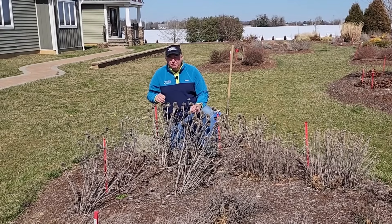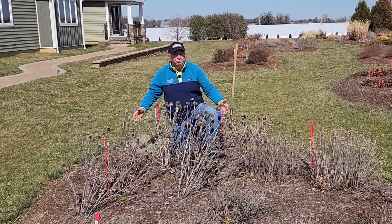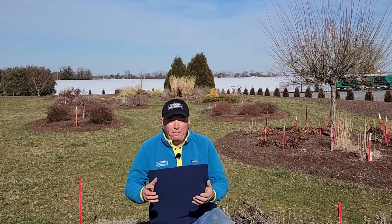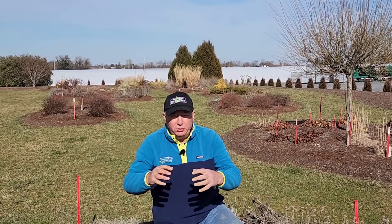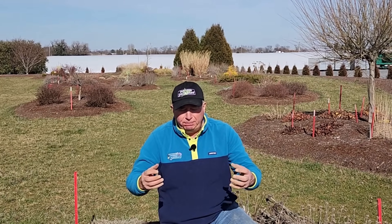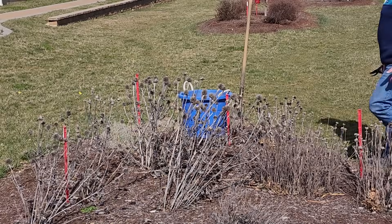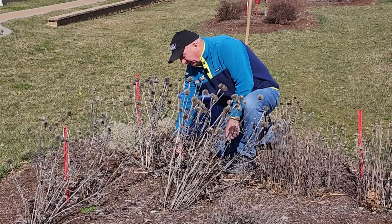It's also important to divide about every three or four years, because that means you not only get more plants, but the varieties are often longer lived too. When a clump is growing in one position for a long time, the roots and shoots all get congested — it begins to run out of steam. By dividing a plant and splitting it apart, you're helping to keep it young, juvenile, and more vigorous, and therefore longer lived.